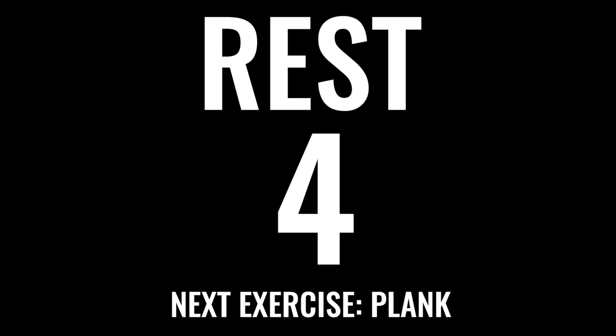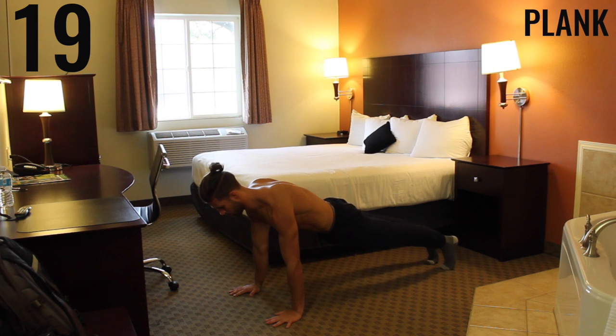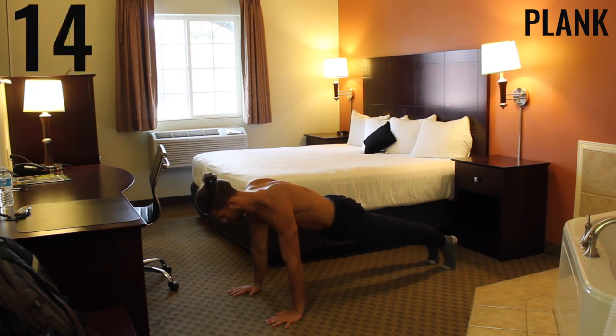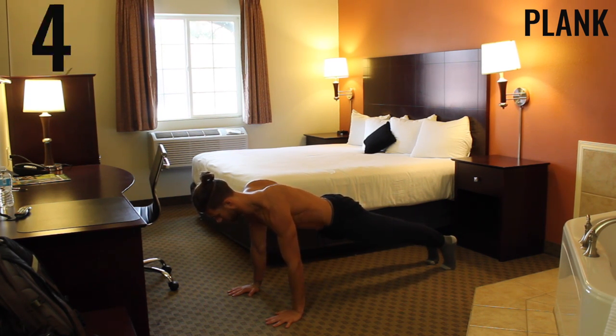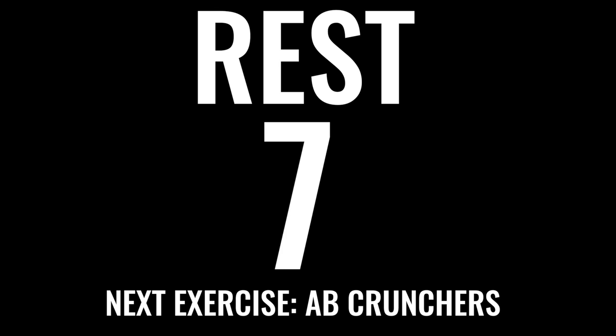Rest. The next exercise coming up is a plank — this is an exercise we really want you to catch your breath with, but also make sure you give it everything you have, keeping that core tight. You want to bring your shoulders away from your ears and lock out with your arms, keeping that core tight, butt down, squeezing your belly button in through your lower back. Five more seconds.